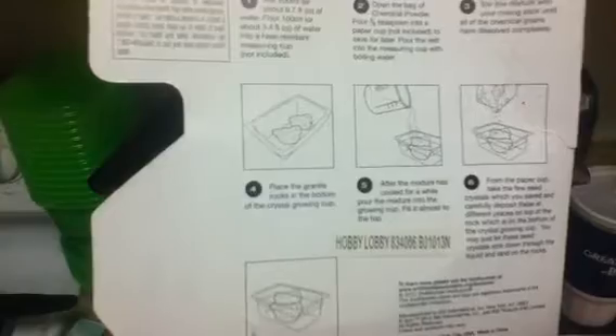Then place the rocks in the bottom of the growing cup and pour it in there. Oh, I have to wait till it cools. Place the rocks somewhere — place it back in the thing there we go.